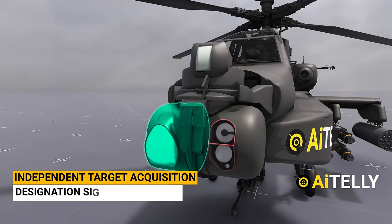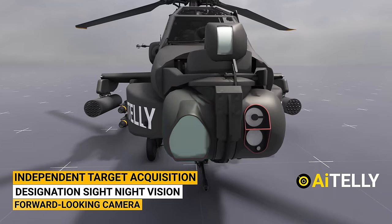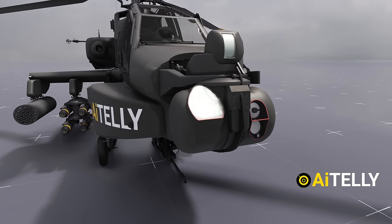For the gunner, there's an independent target acquisition designation sight night vision forward-looking camera. It moves independently from the pilot's display system.